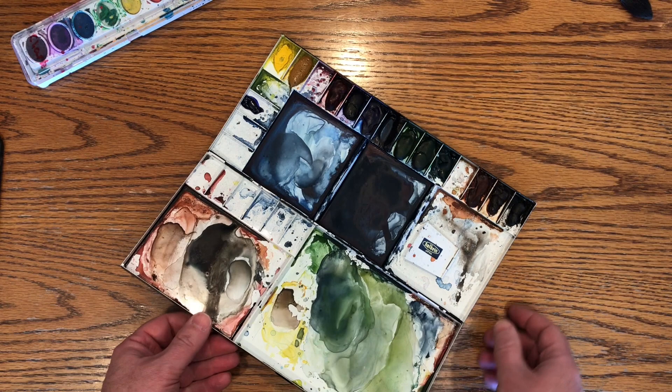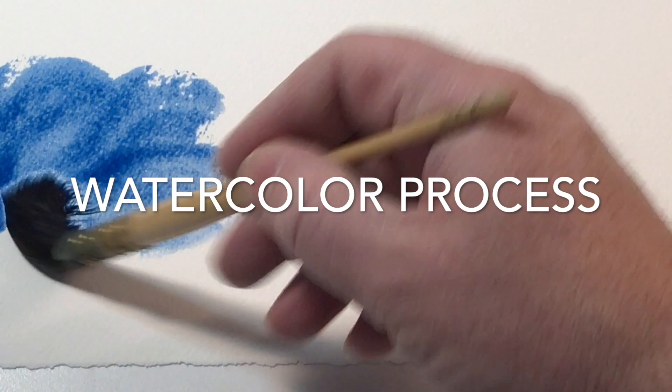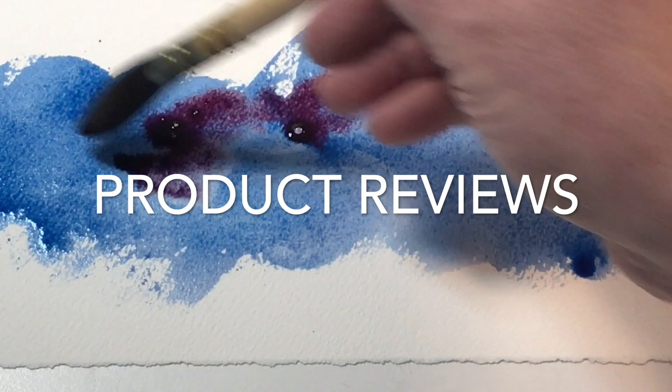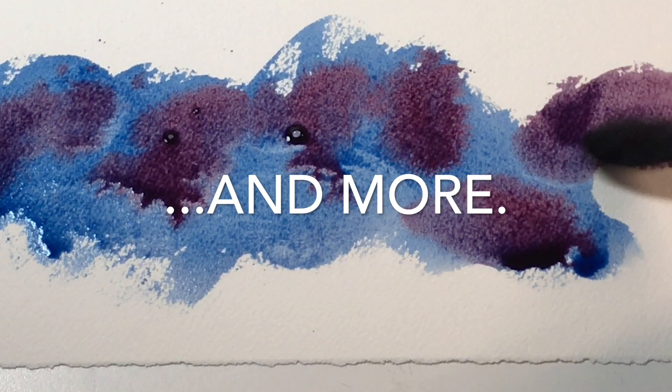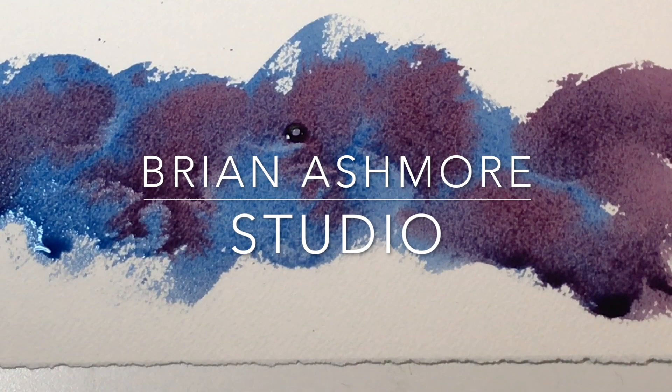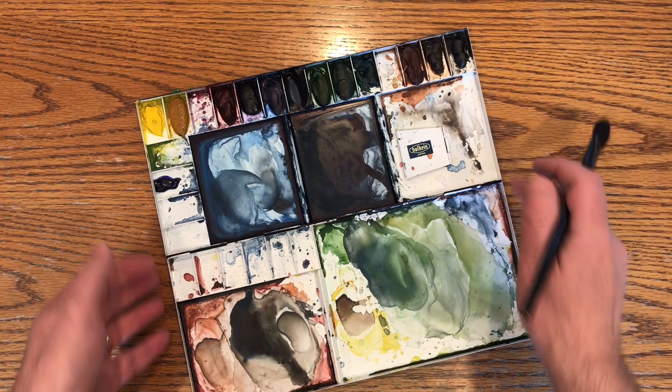This is my real studio palette and I'll show you my colors that I use. Yeah, that's a mess. Okay, so this is my real palette. Sorry about the joke — it is still April.